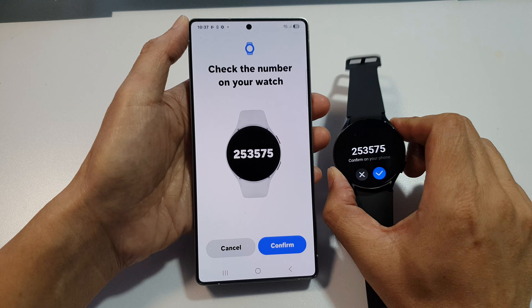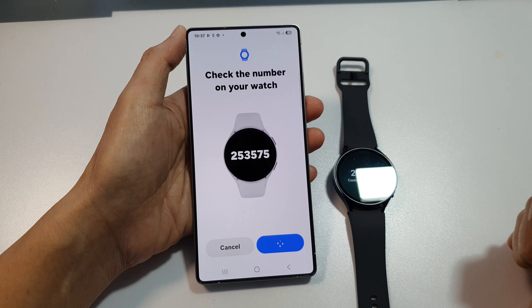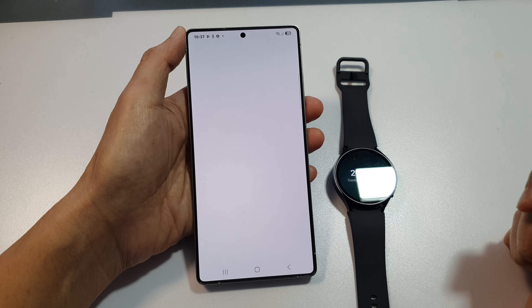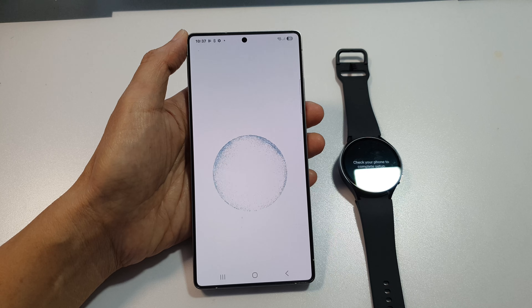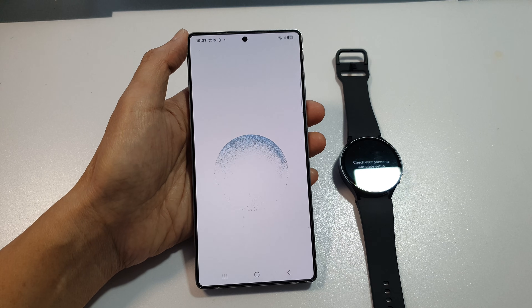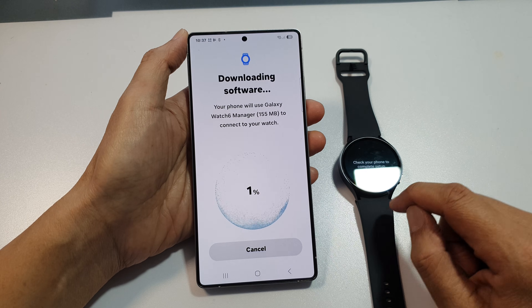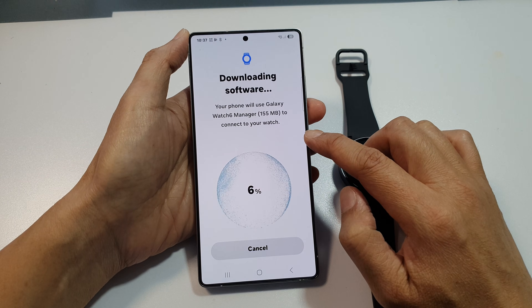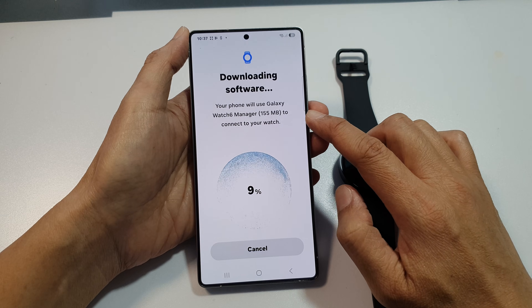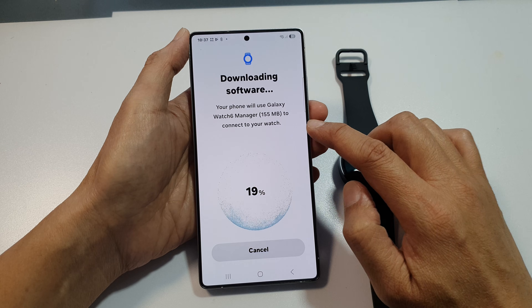When both numbers match, tap on Confirm on both devices. It says check your phone to complete setup, and now the phone is going to download the software. Your phone will use Galaxy Watch 6 Manager to connect to your watch.